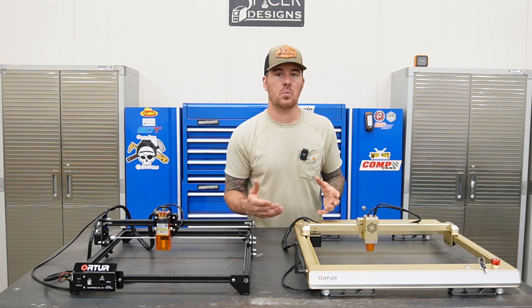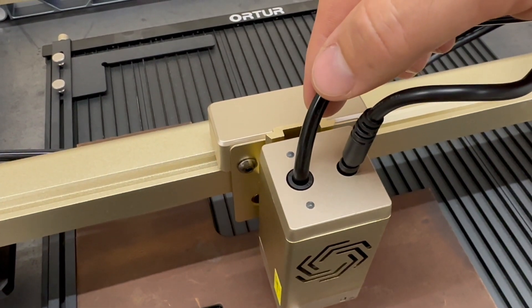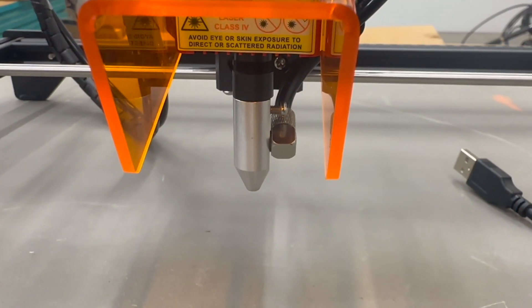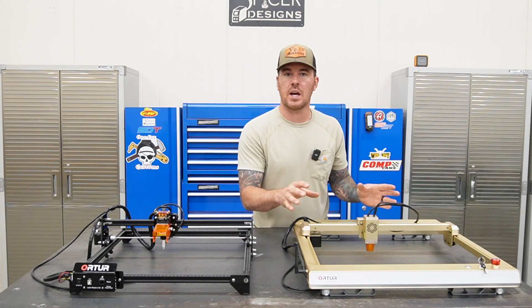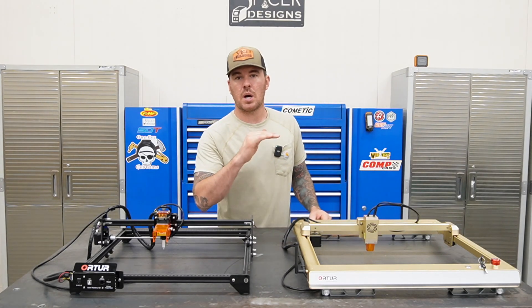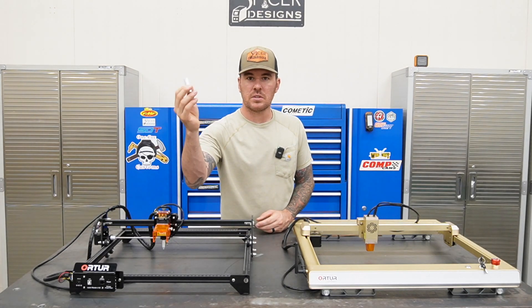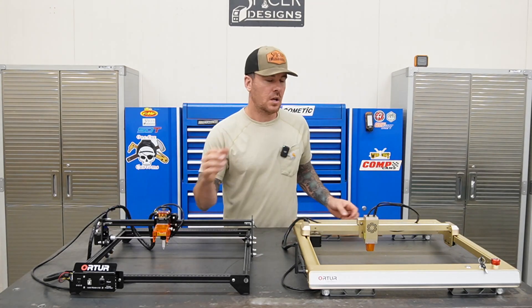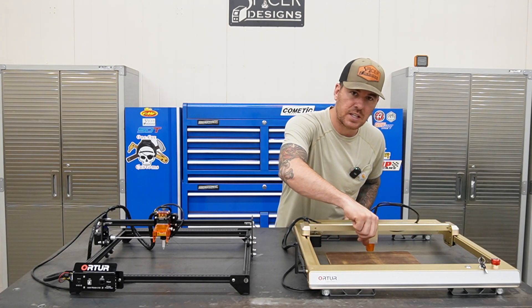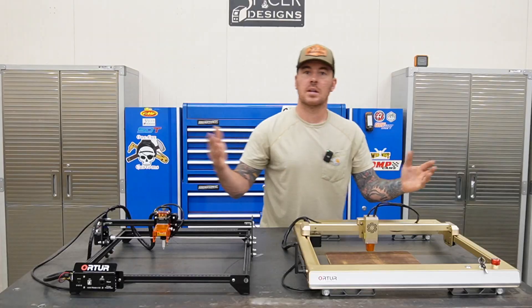Another nice thing about the LM3 with the air assist is the air tube goes right into the laser head, whereas on the 2S2 it has a separate nozzle attachment. On the LM3 it's all built into the laser head, which is really nice. The next feature I really like is the focal distance setup. On the 2S2 they give you a little metal cylinder gauge that you'd put between the material and laser head. With the LM3 it's all built in — it's got a little kickstand. You push the kickstand down, adjust the thumb screw, move the laser head down to the material, then move the kickstand back up and the distance is set.